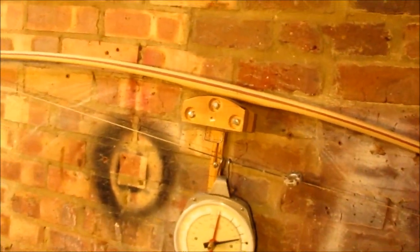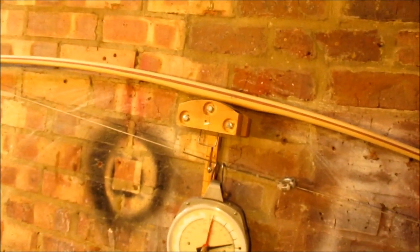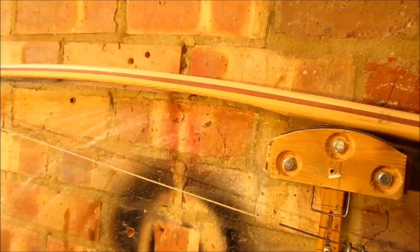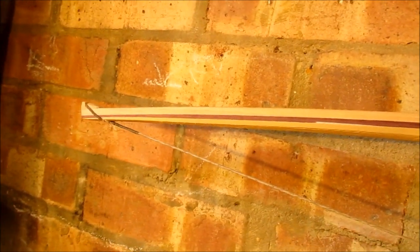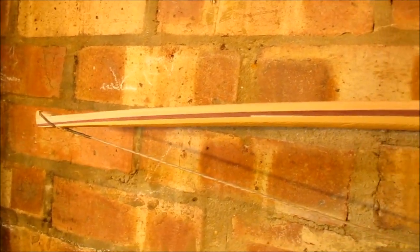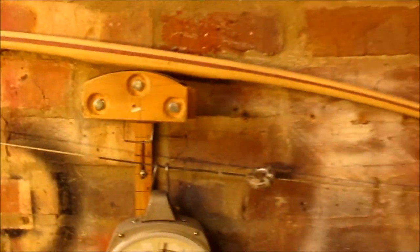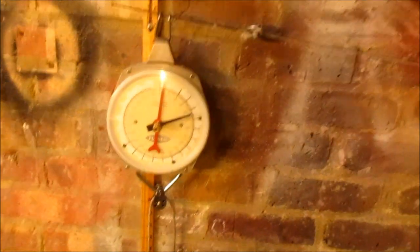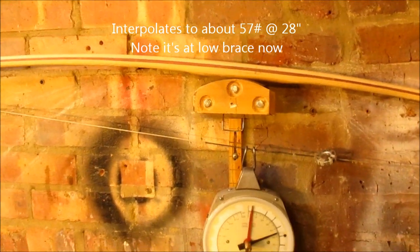I've done quite a bit more to this bow — the Hickory Purple Heart Lemon Wood — but the problem is I'm struggling to get the weight off it. I've taken an awful lot off the belly, and if I'm not careful I'll end up with no Lemon Wood at all. Perhaps the Purple Heart's adding more to the poundage than I realised, but it's pulling about 45 at about 22 inches now, which equates to about 60.